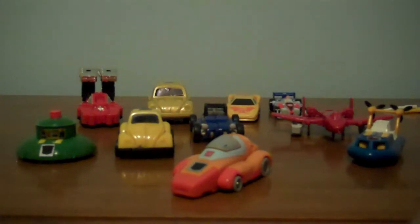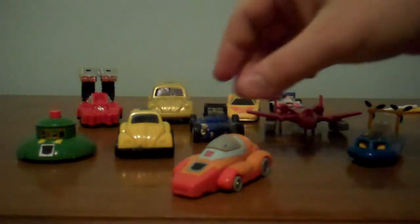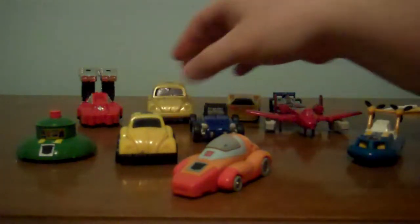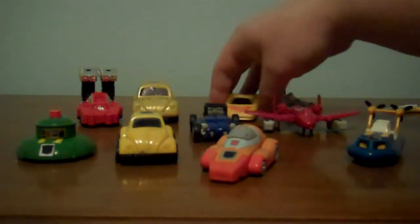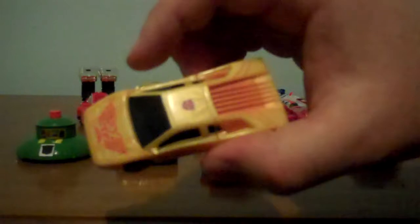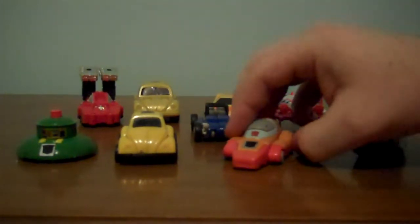This is Close Range Rockets bringing you another Transformers review — Generation 1, Generation 2, a movie figure, Robots in Disguise. Let's get started because I've got a few of these and I want to get them done.